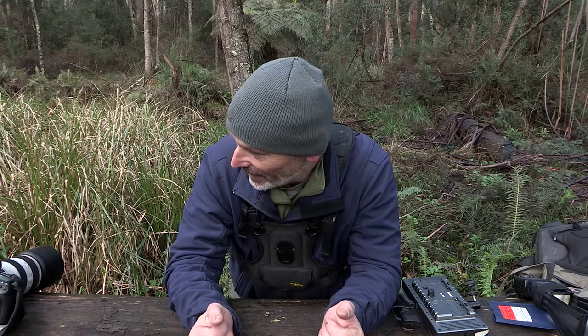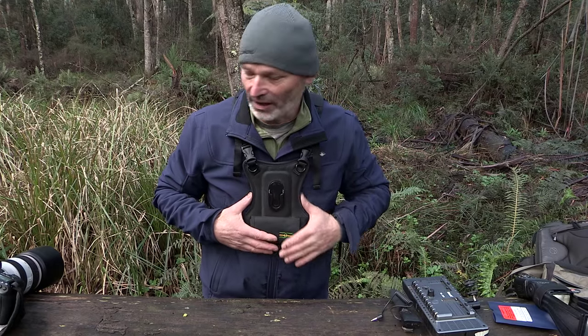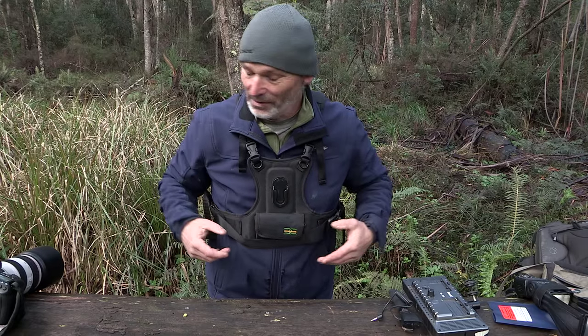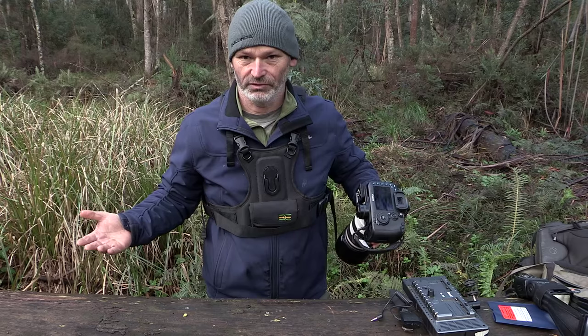My first one is something I absolutely love. I've had it for three weeks and I've wanted something like this ever since I bought my first DSLR — I even had it in mind to make one myself six years ago but never got around to it. It's the Cotton Carrier, and I'm absolutely loving it. It's the best thing I've bought besides something else we'll talk about in a minute. Everything fits really snug.